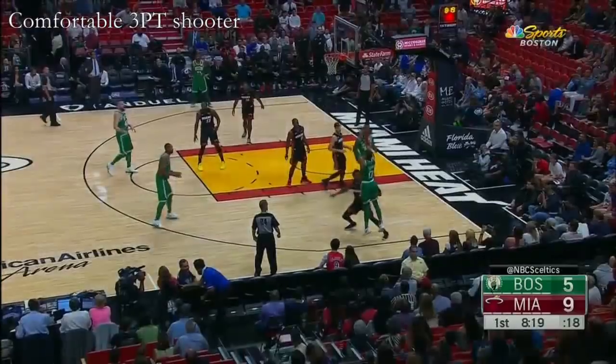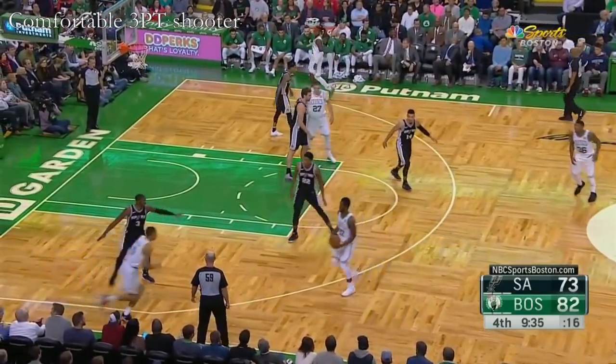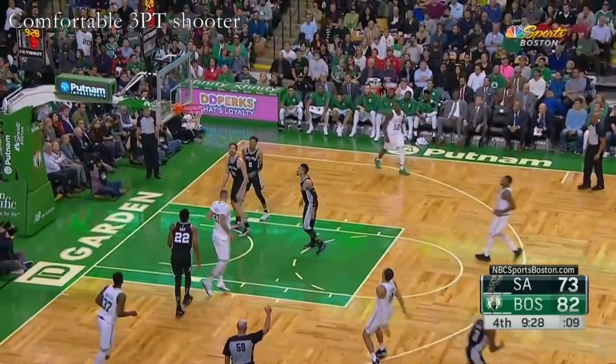Brown. Tatum's got a three. Hey, Ojalee's getting a good look seat. Tatum teased one up.